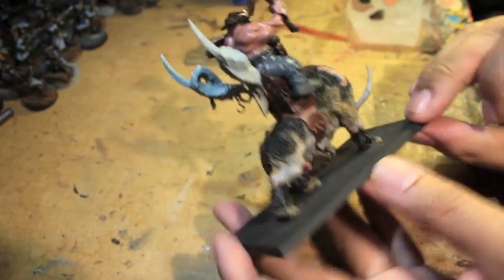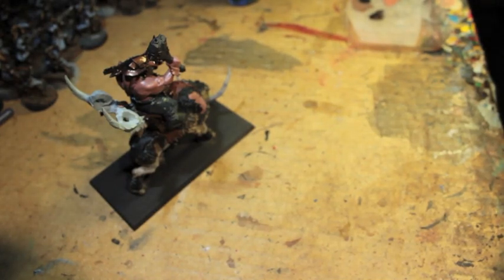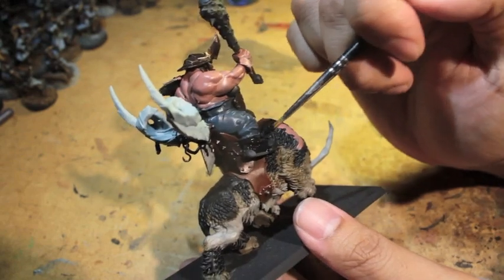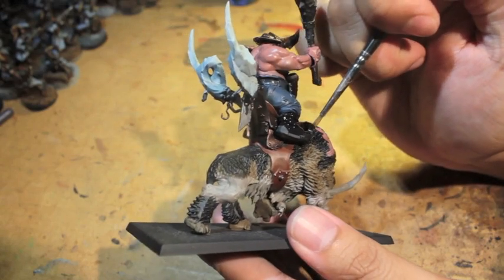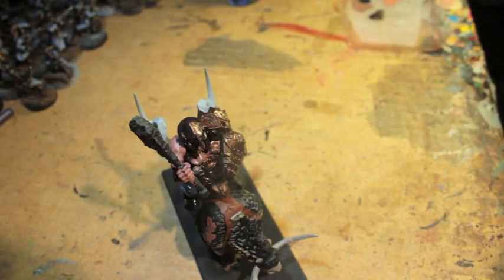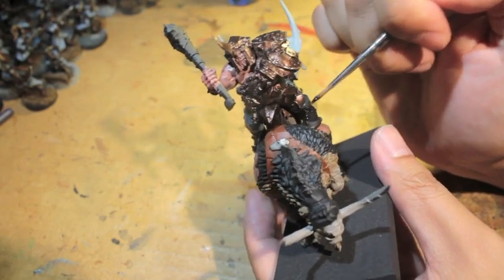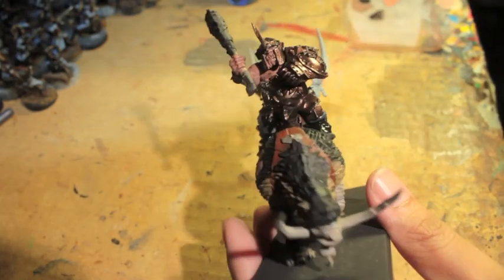We're going to paint the black of the boots using Abaddon Black. I like a nice dark color, and the reason I'm going with black is because we're going to use some tricks and techniques to highlight his boots a little bit differently from the black fur of his mount, which will pay off with some pretty good effects. If you've shelled out the coin to get yourself a box or two of these guys — two units of two, or one unit of four with a dragon standard — you can't go wrong.